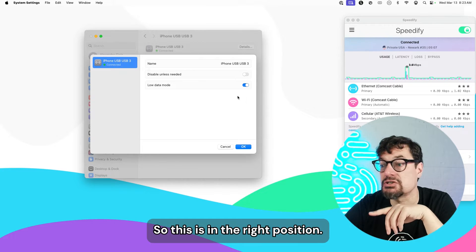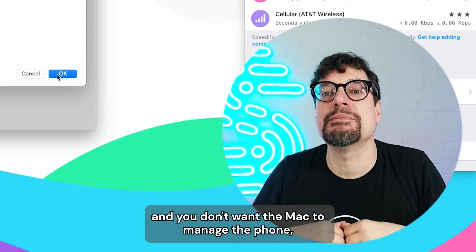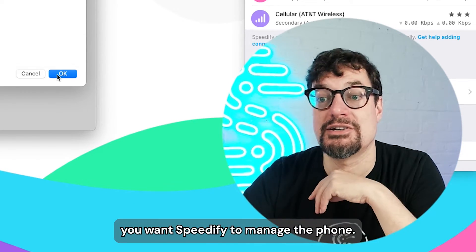you need to make sure that's turned off, so it's in the right position. Otherwise, the Mac tries to manage the phone. You don't want the Mac to manage the phone — you want Speedify to manage the phone.